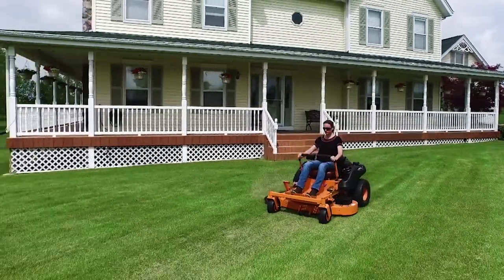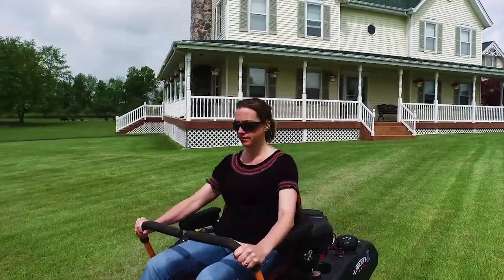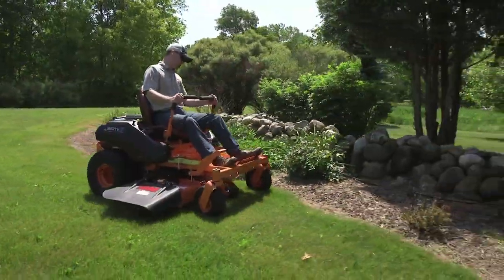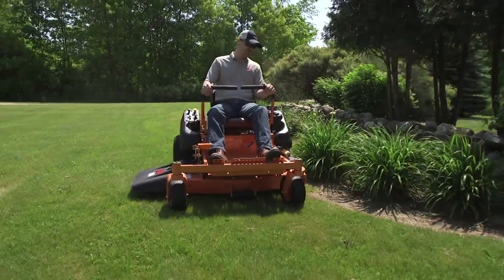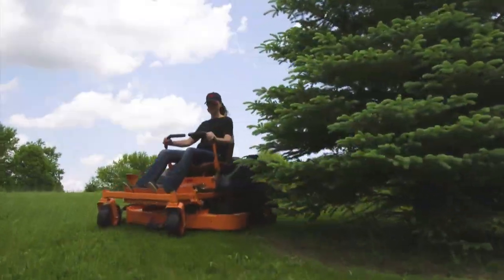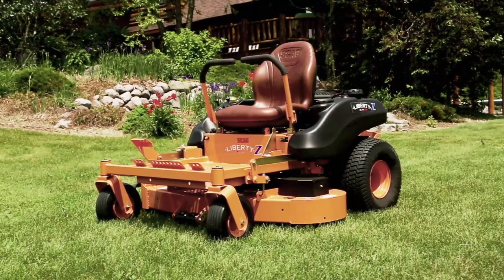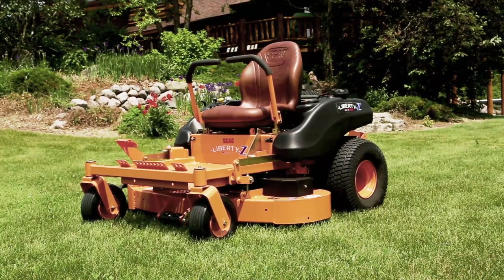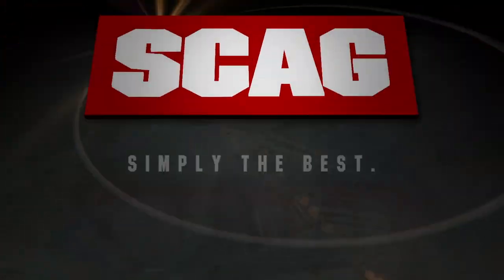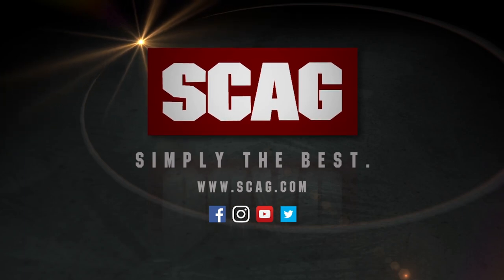It's time to upgrade your lawn mower and give your yard a professional grade cut with the Skag Liberty Z — the productive, highly maneuverable zero-turn that's built for your yard and your budget. Comfortable, easy to operate, simple to maintain, and built Skag Tough for years of dependable performance. Visit your local Skag dealer to check out the Liberty Z today. Skag — Simply the best.